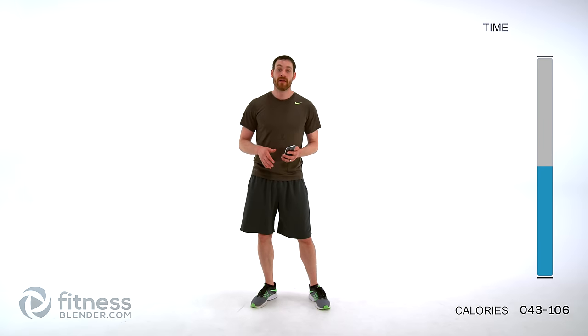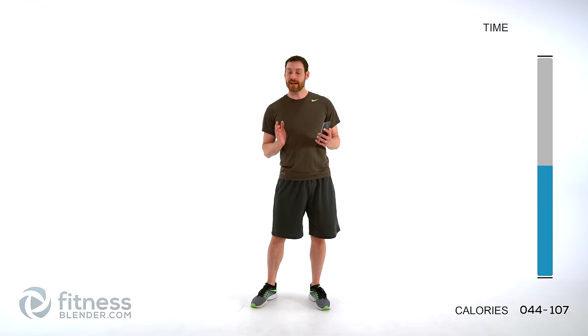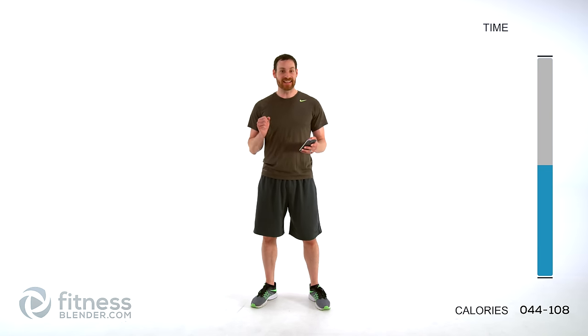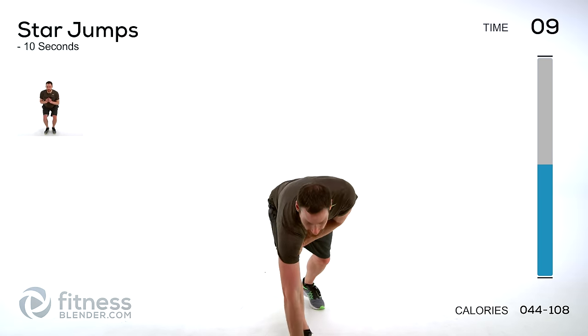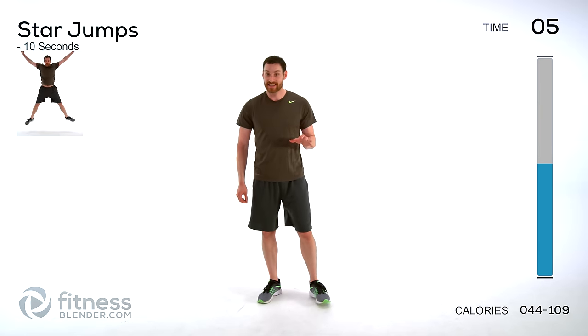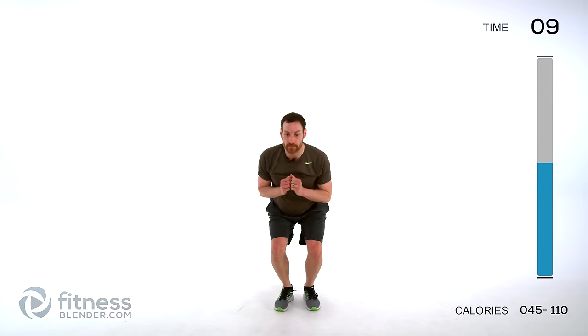We have one more pyramid to go through, and this one is unfortunately not any easier — in fact it's probably even harder. Let's get it done, it's only six minutes, push through it as best you can. We're doing star jumps first, but only for 10 seconds. Get focused, get ready — start them up, nice big explosion at the top, get those arms and legs out nice and wide, back down into that squat at the bottom.